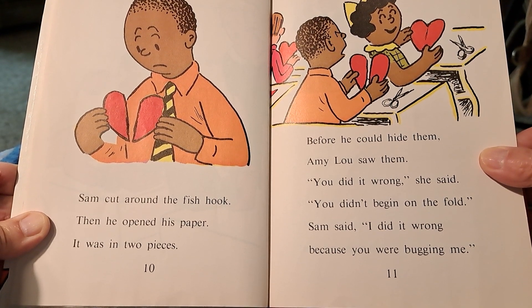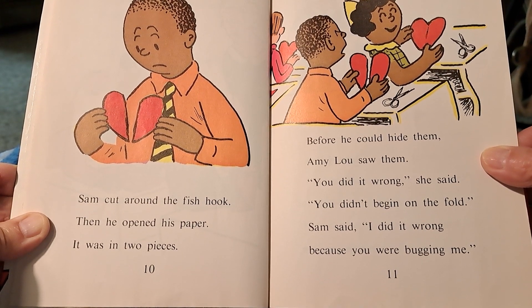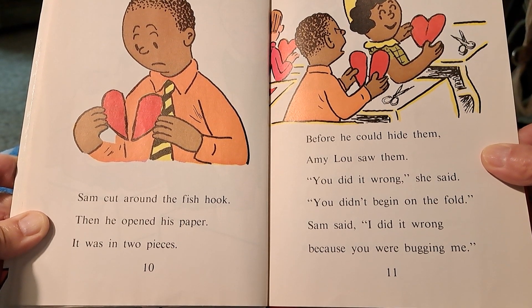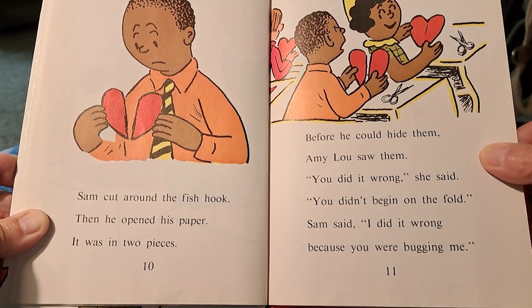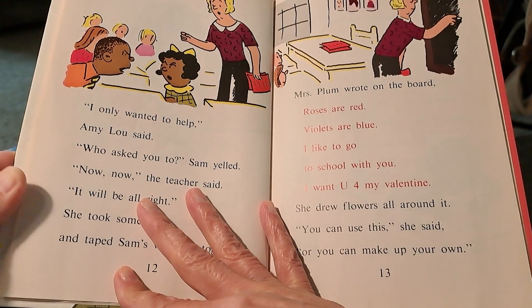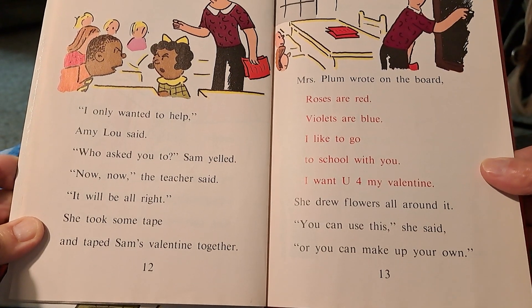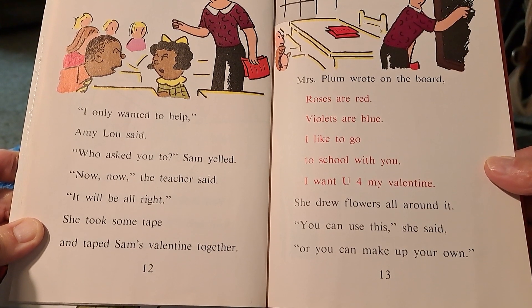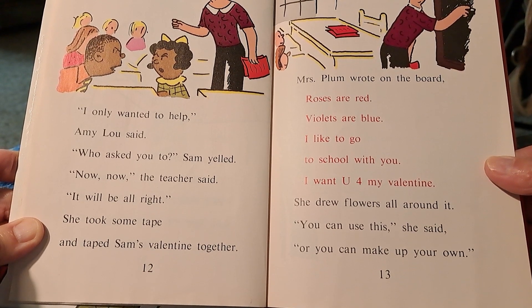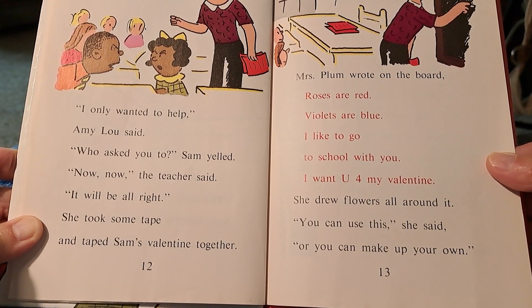Before he could hide them, Amy Lou saw them. You did it wrong, she said. You didn't begin on the fold. Sam said, I did it wrong because you were bugging me. I only wanted to help, Amy Lou said. Who asked you to? Sam yelled. Now, now, the teacher said. It will be all right. She took some tape and taped Sam's valentine together.